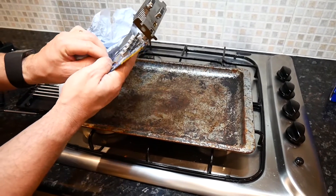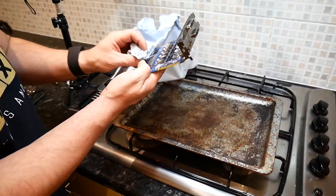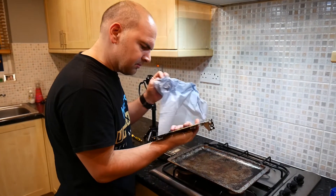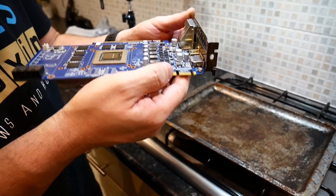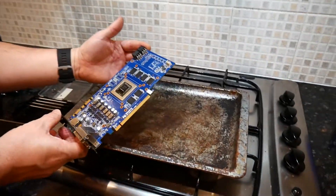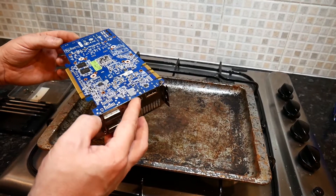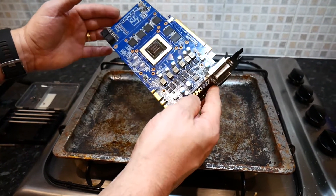Heat paste is relatively good at standing up to high temperatures, so we don't have to worry about it coming off too much, but we'll try and remove as much as we can. We could have taken off the back plate as well — I don't know if that's going to make any difference. Looking at the card, there doesn't seem to be any obvious damage or marks that look like it's burnt out, which would be causing it to stop working. Everything looks okay, and the card still looks relatively flat — no major bends in it.